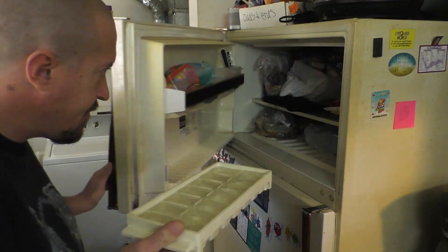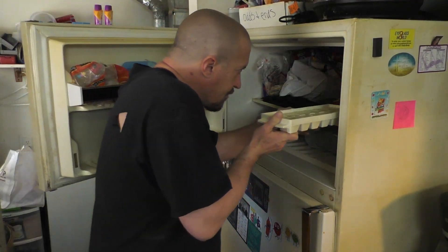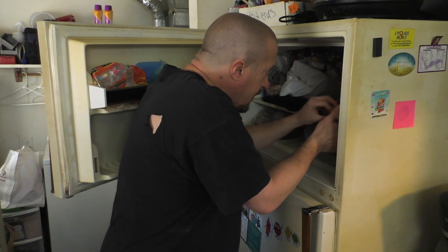Now that we got it filled up, we need to put it in the freezer. You can't just leave it right here — it's as simple as that.